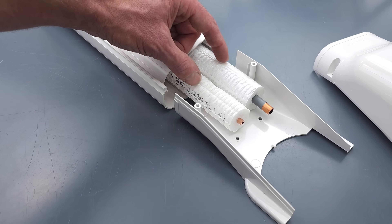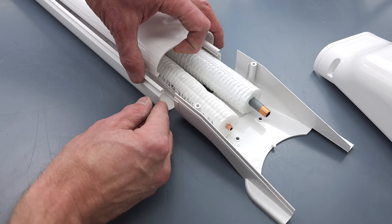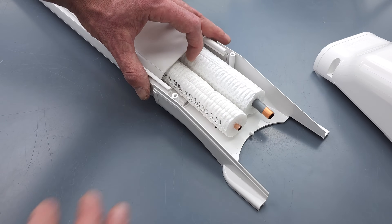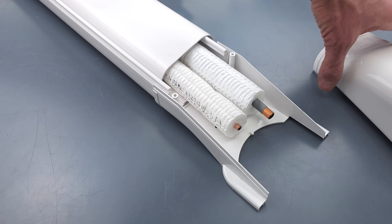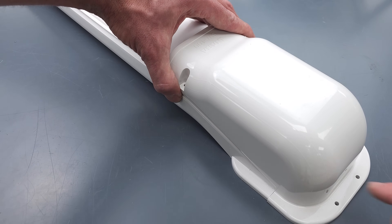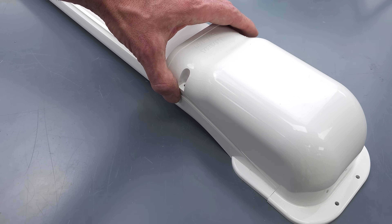While the line set is traveling up the exterior of the building or even horizontally, you want to use some type of line set cover. This can just snap together, slide into here, and then you drill a hole into the building and put the cover on to seal it up. Put sealant along where the cover connects to the building in order to protect it.